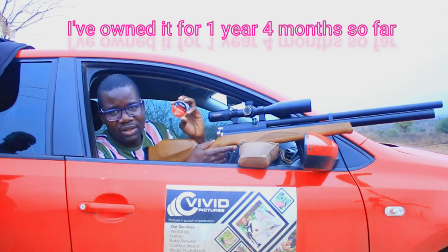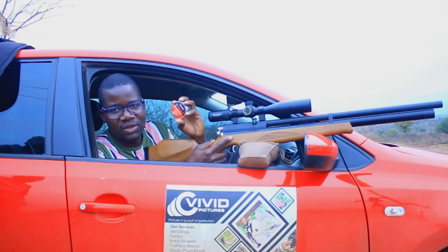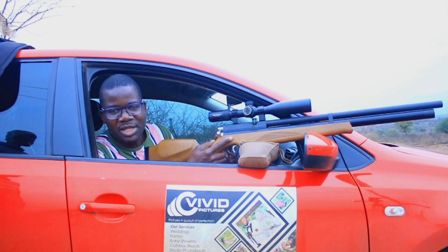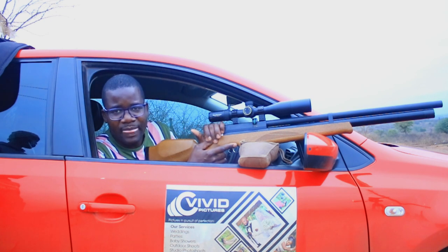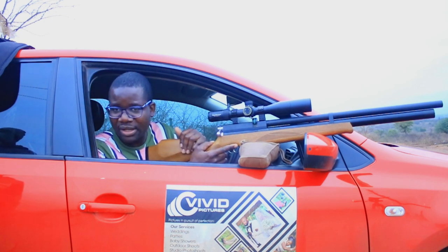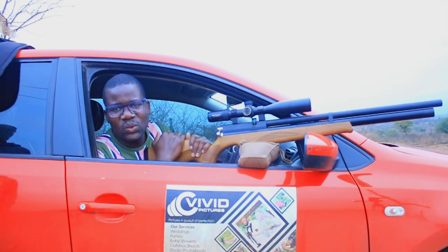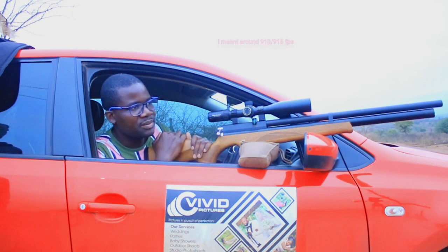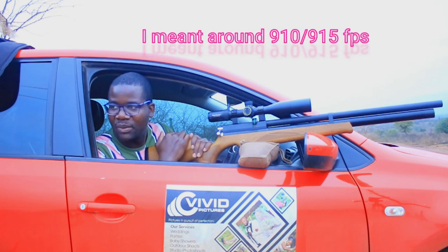The last time I shot the 18 grain was in 2017 or 2018 while I was owning the Nova Vista Freedom. I just want to see how they perform on my gun. I've also reduced the hammer spring tension so they don't shoot that hard, because when I tested them before recording, they were shooting at about 1022 feet per second, which is very hard for the 18 grain. I've reduced the hammer spring tension and I'm hoping they'll shoot at around 900-something, which is better.